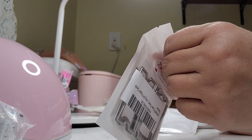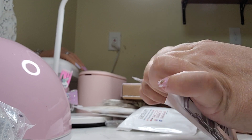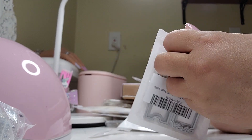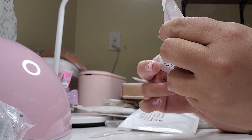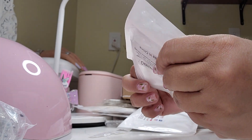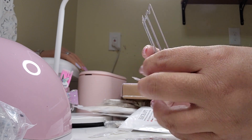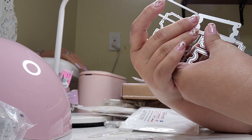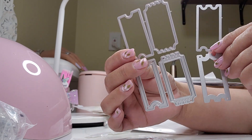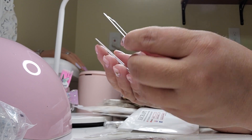Let me open it — I'm just curious what that is. Oh, that is — I'm looking at the back. This is three different tickets, that's what that is.